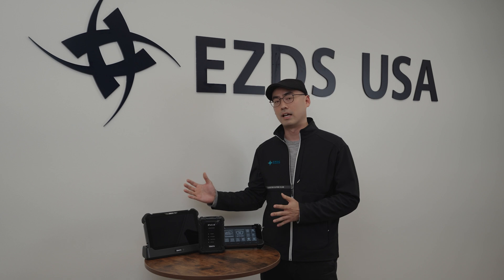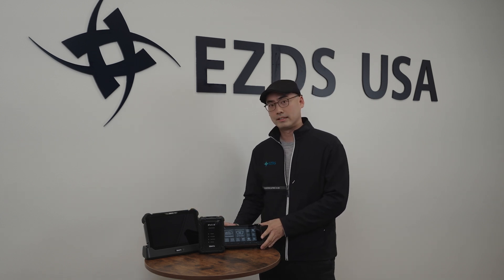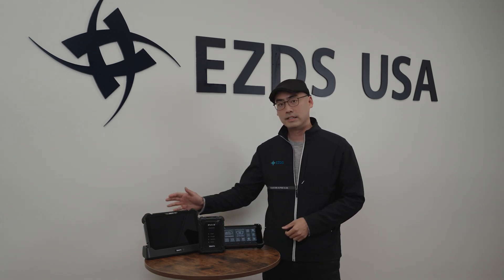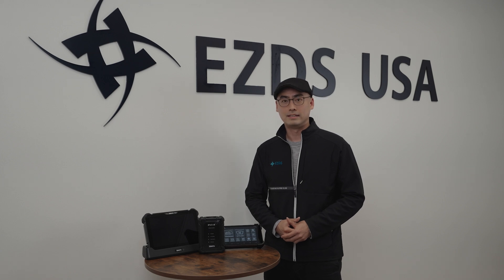Hey, Jason here from EZDS, your trusted partner in automotive diagnostics. Today, I am so excited to introduce you to our Z-Series scan tool lineup. We already have introduced the Z5 in the market, but now we have the latest addition to our family, the Zenith Z7. But before we dive into our products, let me share a bit about who we are at EZDS.